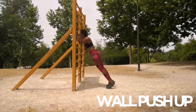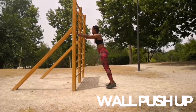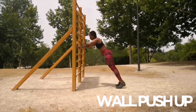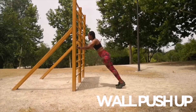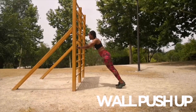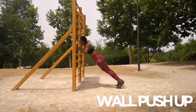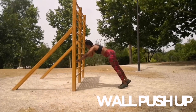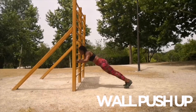Ok, si estáis en casa, pues contra la pared para empezar. Vais probando la distancia, el nivel, vais bajando cada vez más. Hacemos las repeticiones con control, inhalando y exhalando bien. Y vamos a intentar hacer 12, ¿vale? Con cada progresión, con cada fase del ejercicio, vamos a intentar hacer 12.